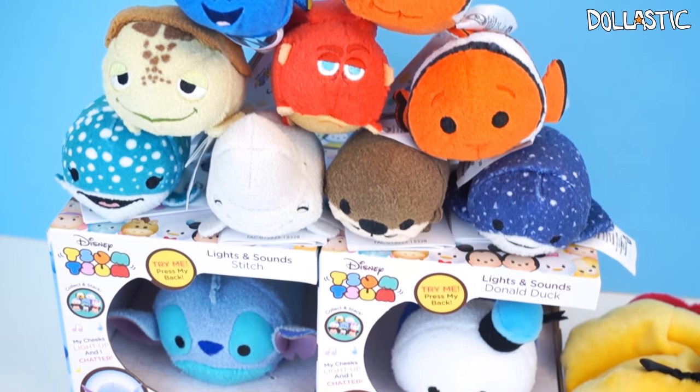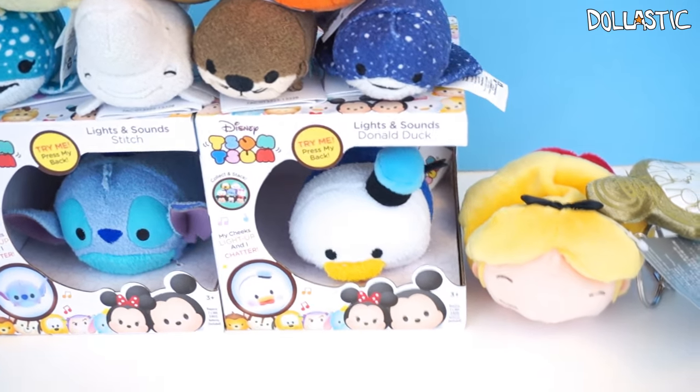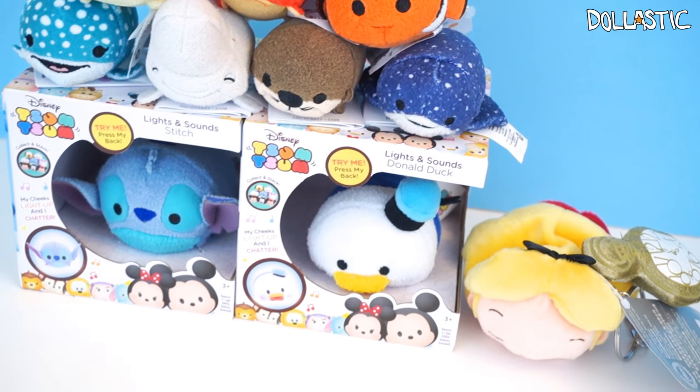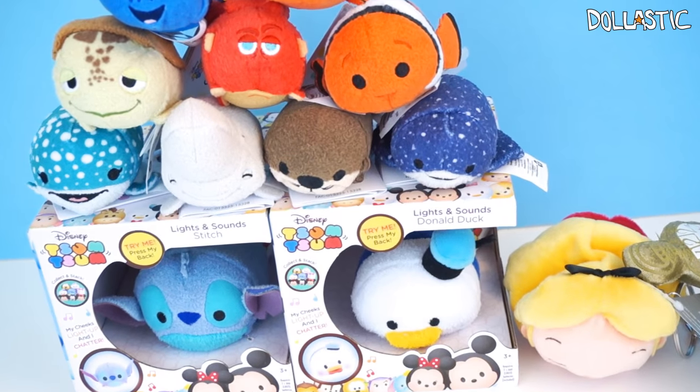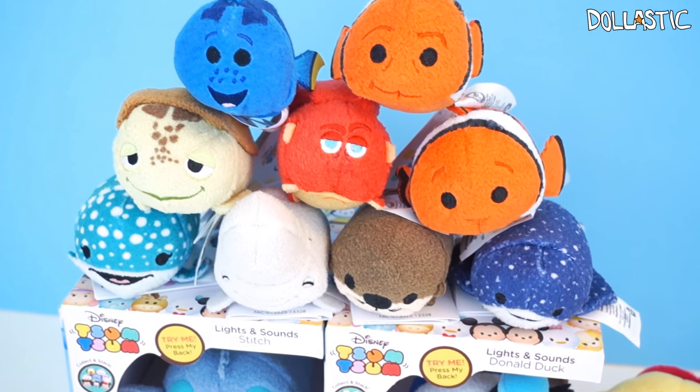Hi guys, Lassik here. Today we have some Disney Tsum Tsum light-ups and then we also have the brand new Finding Dory Tsum Tsums, plus one special Alice plush that I got from Disney Store online. So without further ado, let's get started!